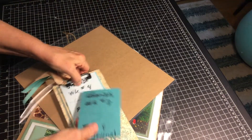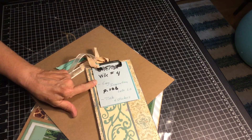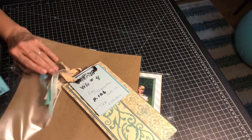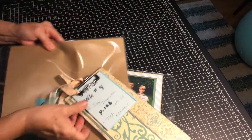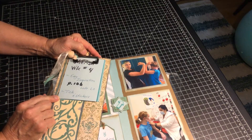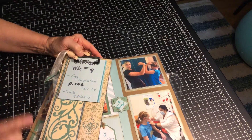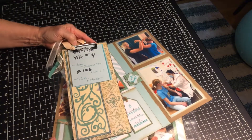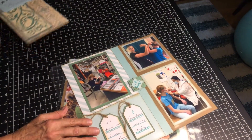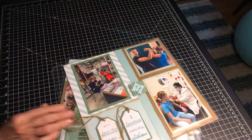Next week we'll be doing page 106, easy inspiration, and we'll be talking about titles and stickers. So have a great week and have fun creating your layouts.